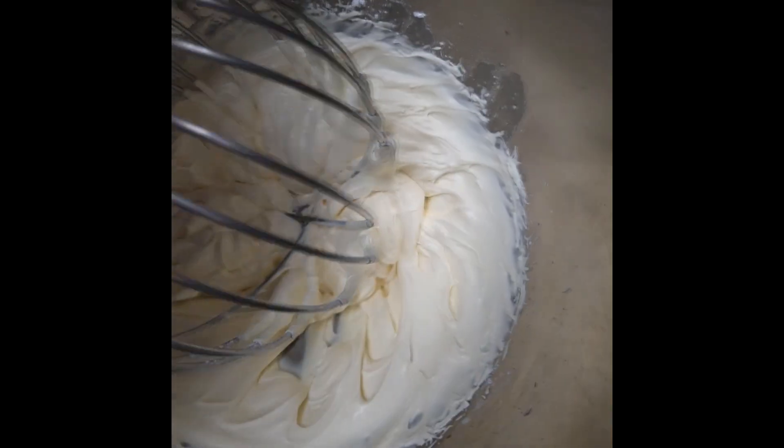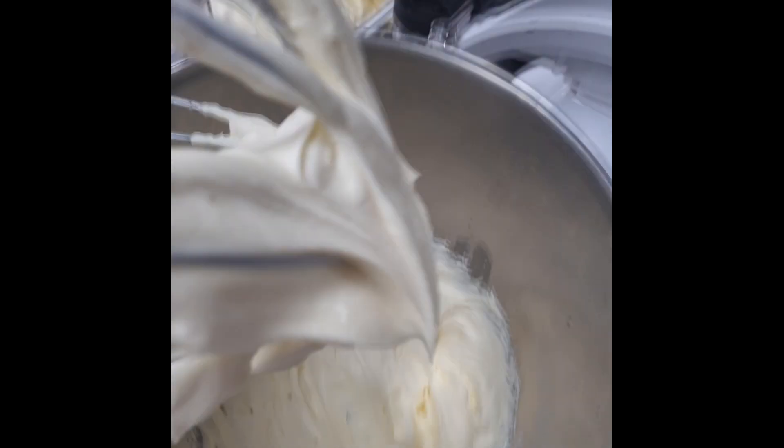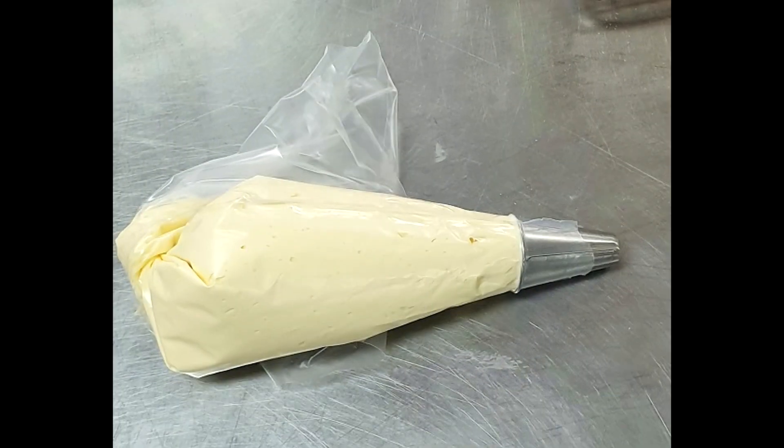It's very important that you have those peaks and it's not too hard or too soft. If you go too far it becomes butter and we don't want that. Place your cream in a piping bag with a nice nozzle and you're ready to go.